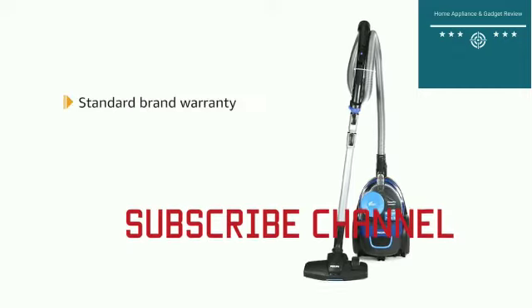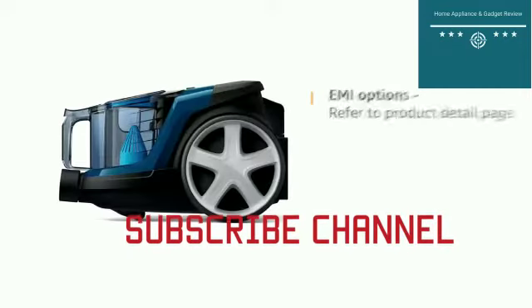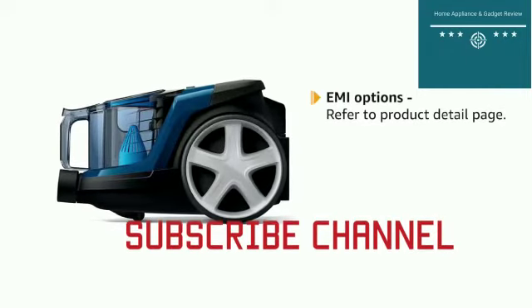This product comes with standard brand warranty. For EMI options, refer to the product detail page.